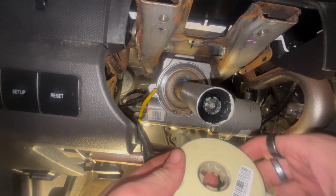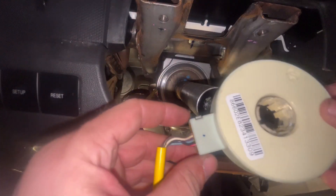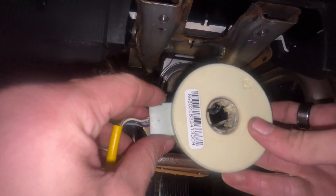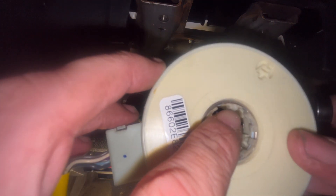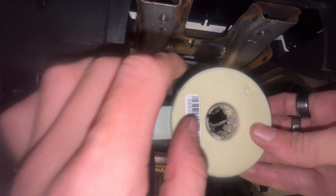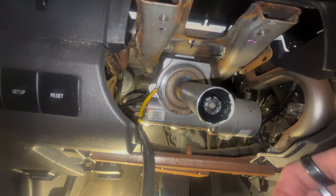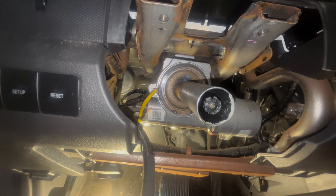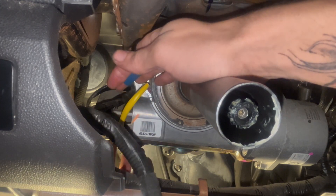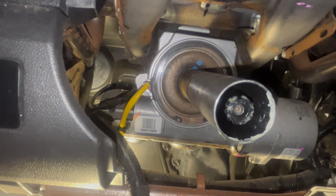This is the old switch. When you get the new one in there, you want it oriented like this — this piece right here you want to be straight as you're going in. It's going to go over the crank essentially. Then follow the yellow wire all the way down and you'll see it's held by a blue clip.